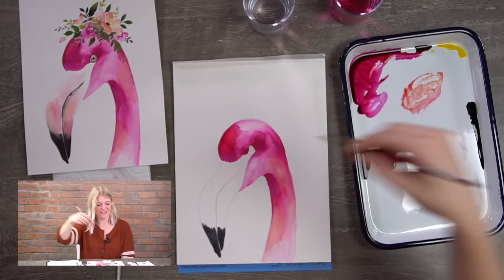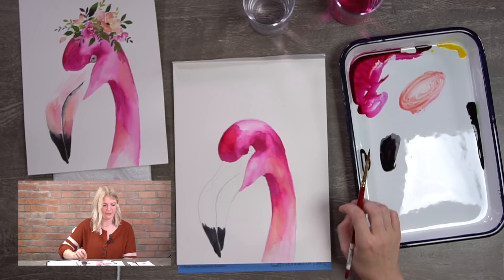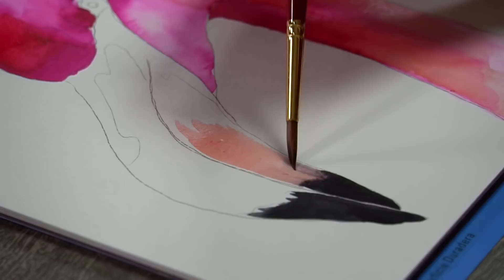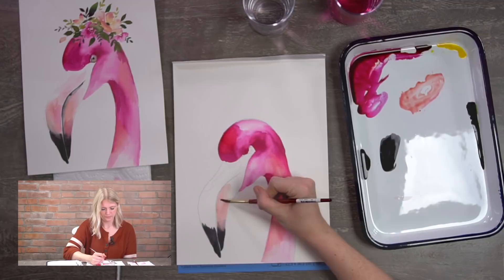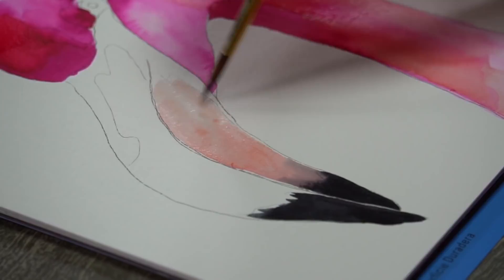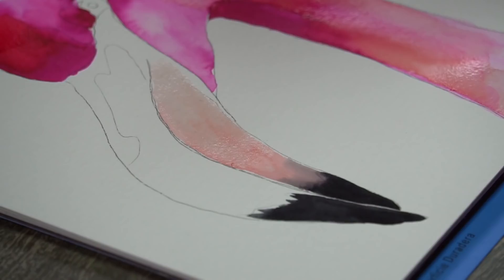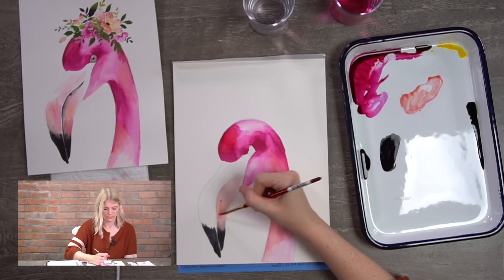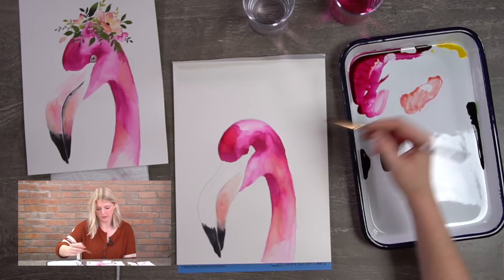Fast forward back to step three, the beak. That same peachy color — we put in our black, now we're putting in the pink part of the beak. I'm using the peachy color for that part and letting it blend with the black a little bit. We want them to bleed together because we want the transition to be more natural. As we go higher on the beak, the color gets lighter — just add more water as you go higher, because we want it totally white at the top.